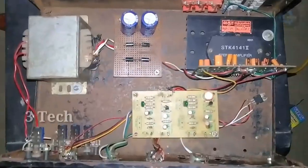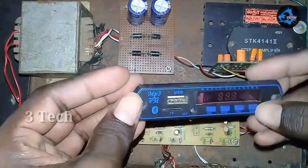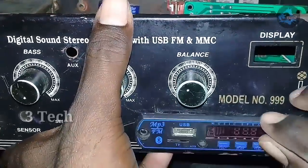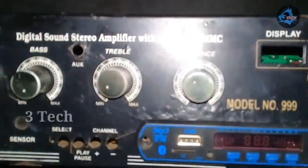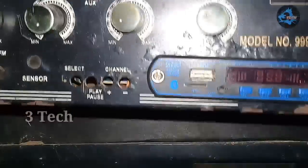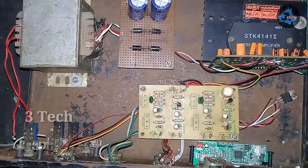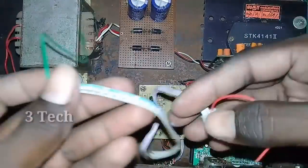We will use this USB board. Now we are going to lock the USB in the cabinet, lock the two screws, and fix it. Now we are going to fix the USB output connection. This is the audio output of the left, right, and ground.